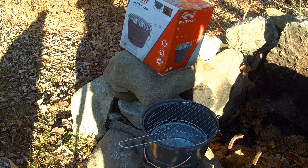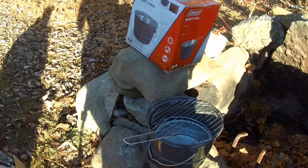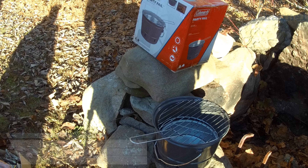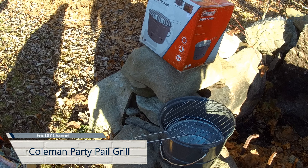Hello YouTube, Eric DIY and Zachary coming at you. We decided to have lunch outside in the cold freezing weather in 30-something degrees, but we're gonna go for it anyways and we're gonna review this Coleman Party Pail.